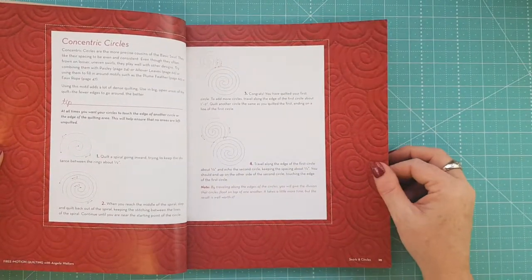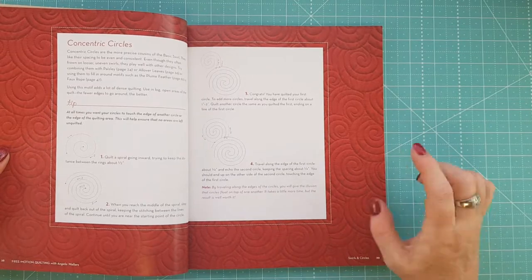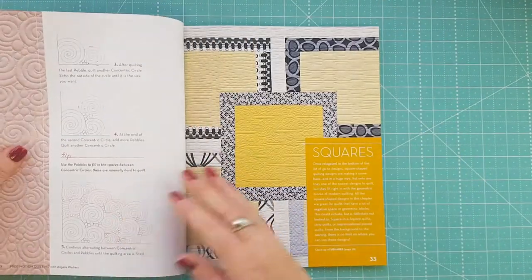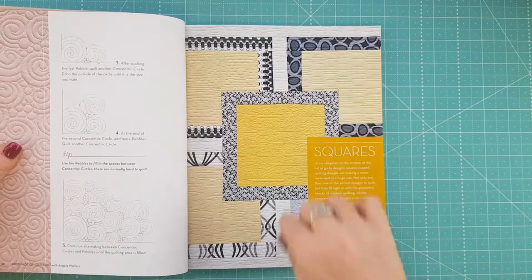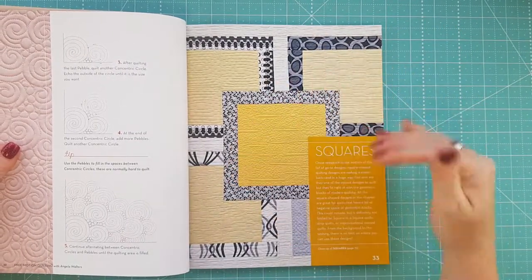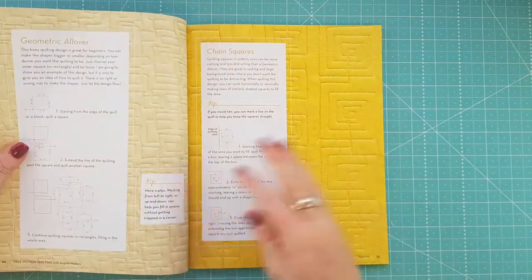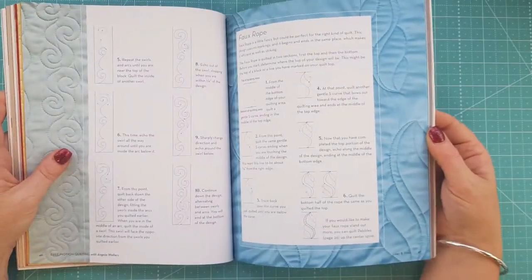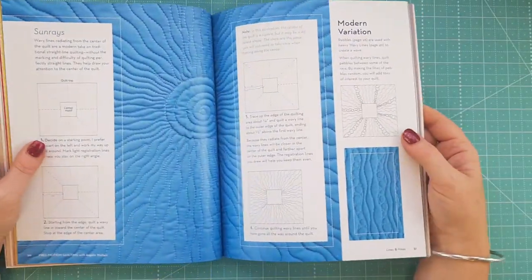Because I don't get to do a lot of free motion quilting within my business, another one that I like to do is the swell design — it was one of the first ones I learned. You can see there are different projects throughout the book as well, showing the designs applied to different squares and everything like that.